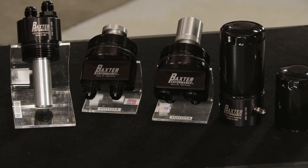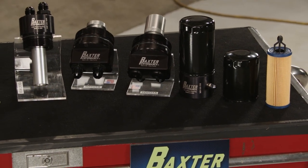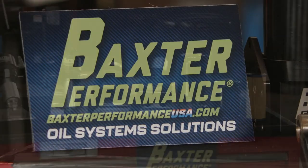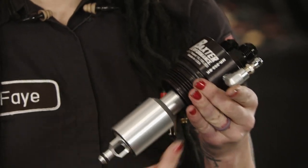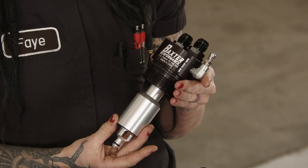Not only do they allow for convenient oil filter relocation, addition of a cooler, or increased oil capacity, but their design also features greater oil retention in the engine, providing rapid oil pressure at startup. These billet aluminum adapters are easy to install and easy to service, with the top mount style featuring a Schrader valve for oil evacuation back to the sump for complete oil changes.